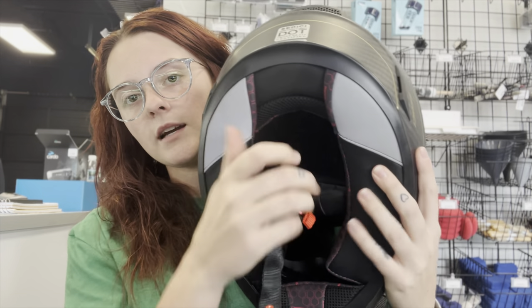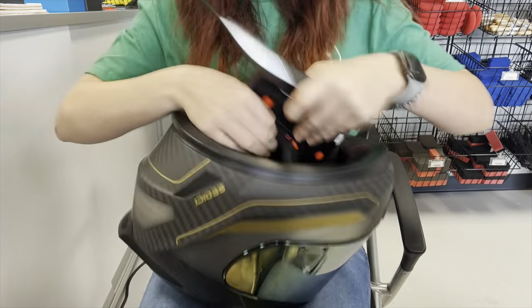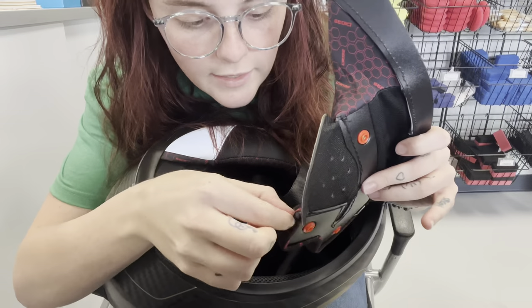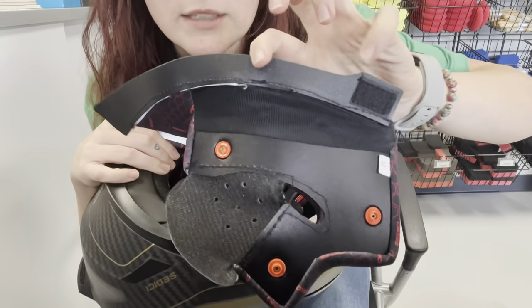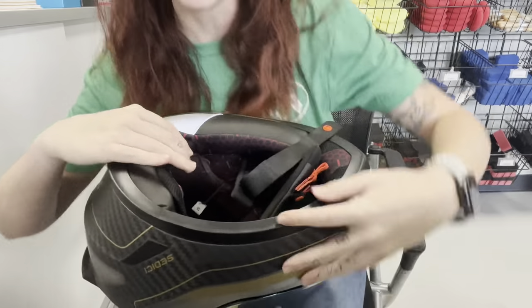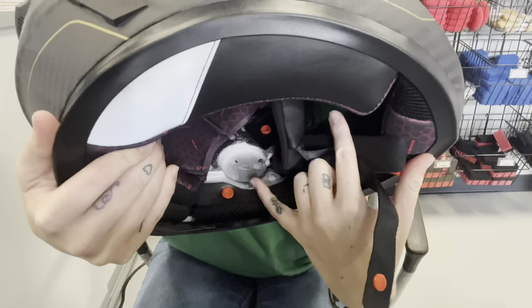For my helmet, I'm going to be taking off this side pad and this side pad — I think that's all we're going to have to do. When doing this, make sure you remember what pad went on what side; there is a little bit of a difference but it makes it a lot easier. Also for Sedici, my old one didn't have these Velcro things but this one does, which is pretty cool. This right here is meant for your speaker.